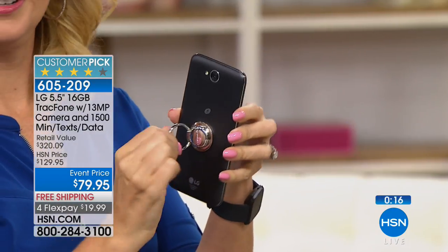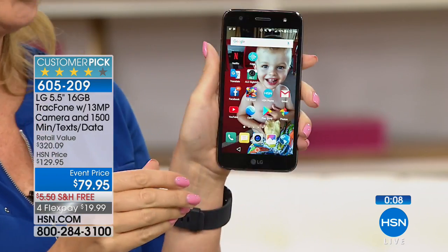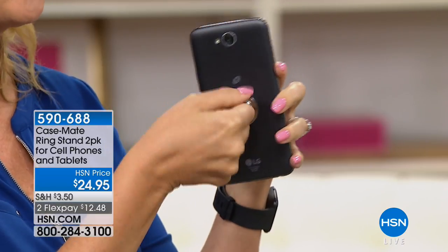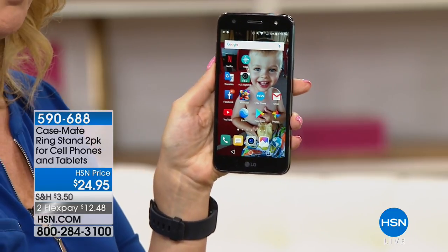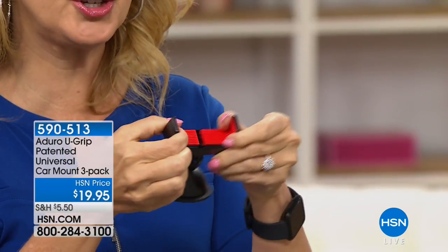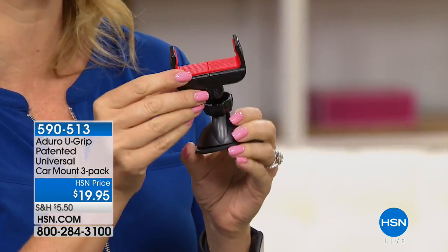There's also a little hook on the back — you can ask your rep about adding it to your order. It securely allows you to hold your phone, which is important with larger screens so you don't drop it. They come in a two-pack, they're like jewelry for the back of your phone — only $24.95 for two, item 590-688. We also have the U-Grip car mount — it adheres safely to your dashboard, no residue, holds phones up to 6-inch screens for GPS use.